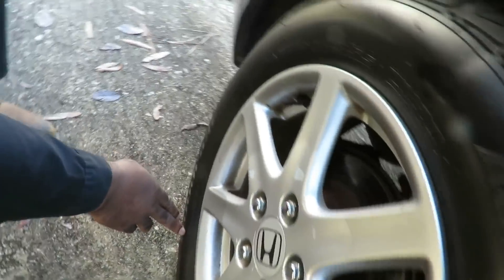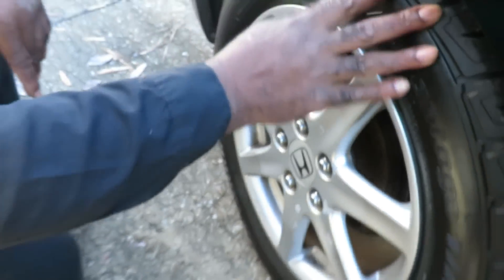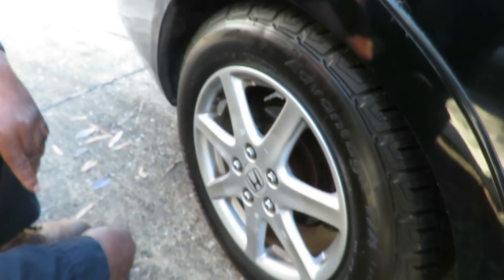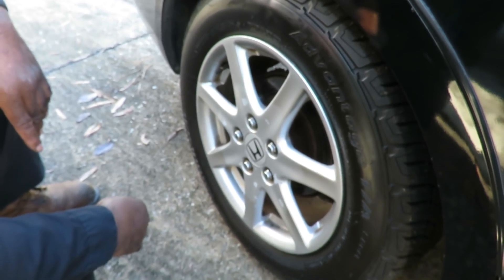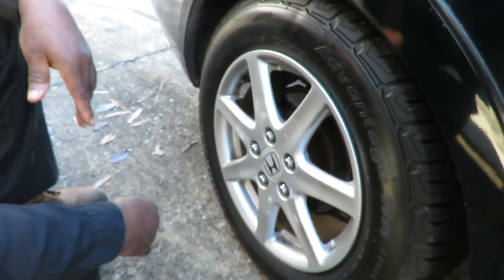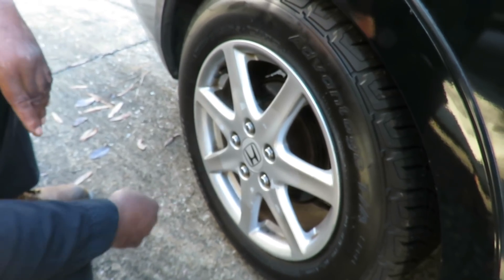We're on the last tire over here, and yeah — 205-60-R-16. All tires are the same size and they're BF Goodrich brand new tires. So that is not the issue. Have they had any work done? I can see the tires are done, but let me go talk to the customer and see if any work was done when this light came on.